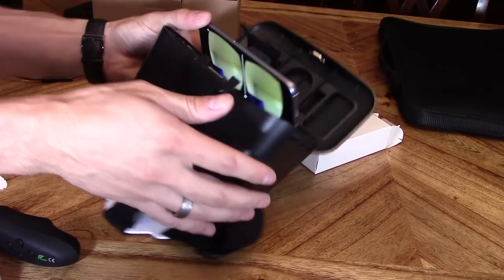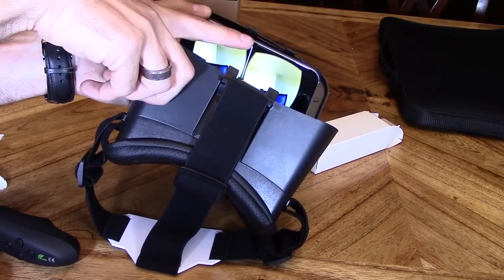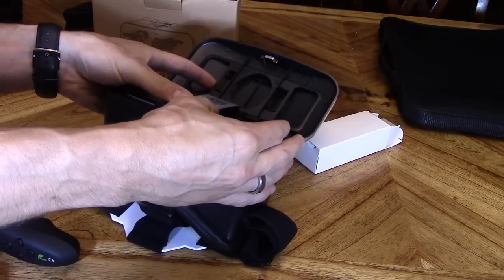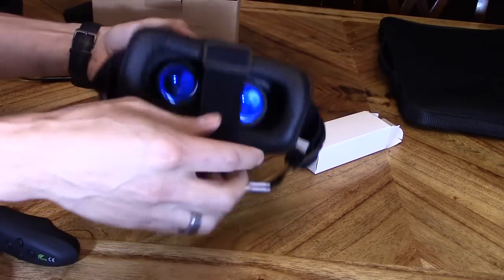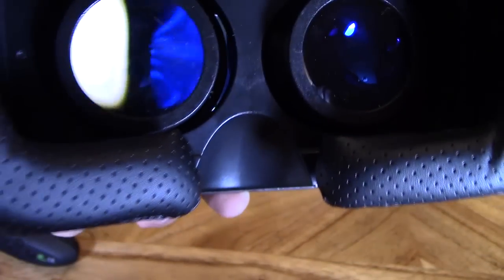You want to line it up with that divider — see that? That's going to line up with that white line, just like that. Clamp it in, close it. And then you can look in there and experience the virtual reality.